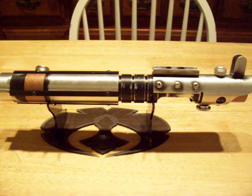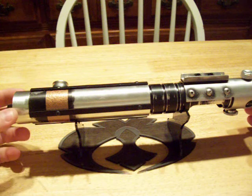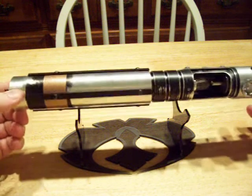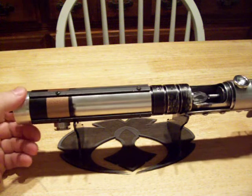Hey everyone, Django Fett here from FX Sabers. This is Judge Sabersmith's limited run of Starkillers. It is number 5 in the series. He sent me an empty hilt and I put a Crystal Focus 4.0 in it.